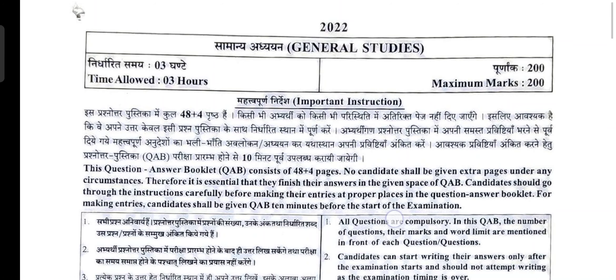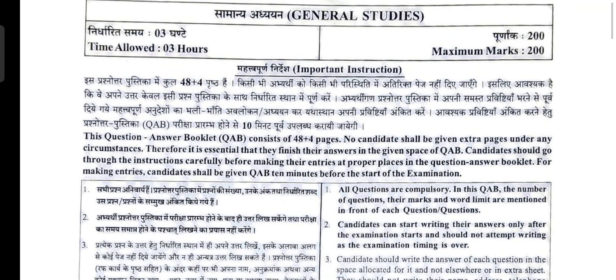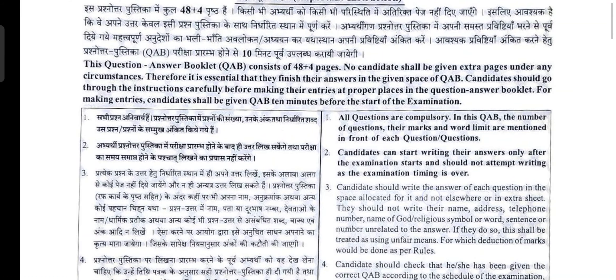First, the subject name will be mentioned — General Studies, time allowed three hours, maximum marks 200. Some important instructions: this question answer booklet consists of 48 plus 4 pages. No candidate shall be given extra pages under any circumstances, so it is essential that they finish their answers in the given space of the question answer booklet.